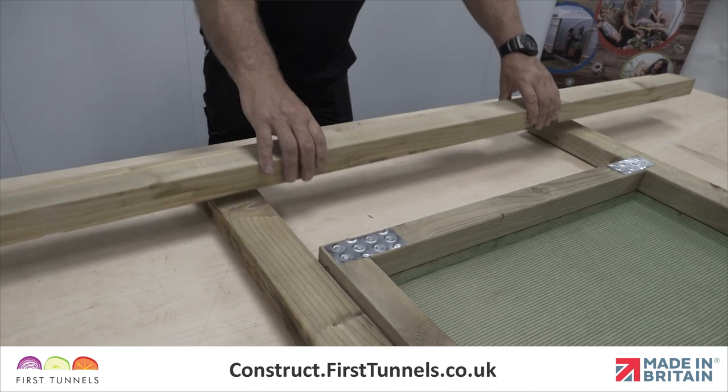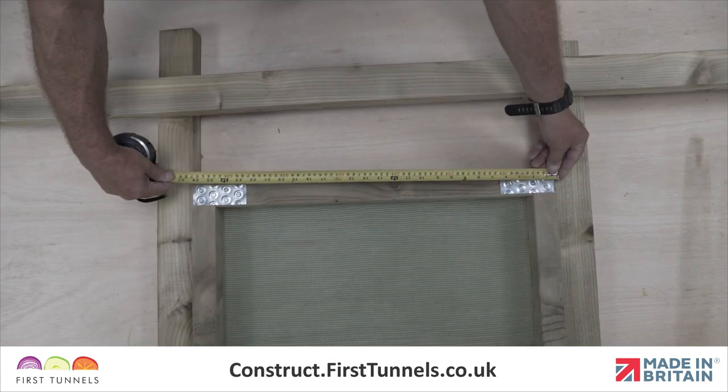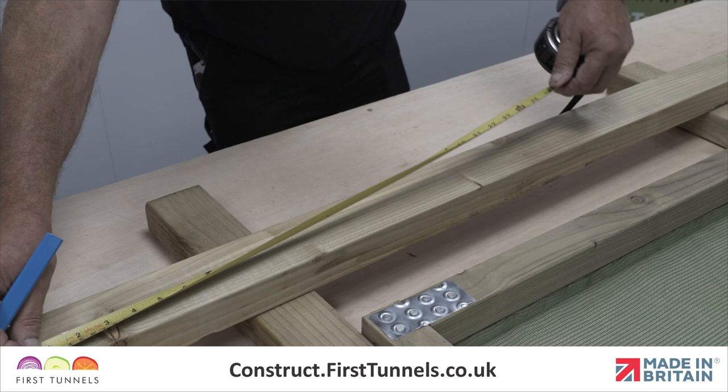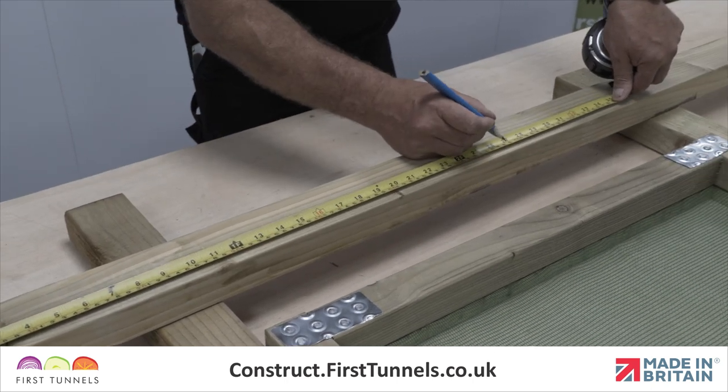We will now cut the door frame lintel to size. Carefully measure the distance between the two door frame posts, make note of the measurement, and then cut the door frame lintel to size.